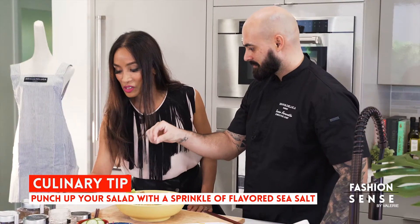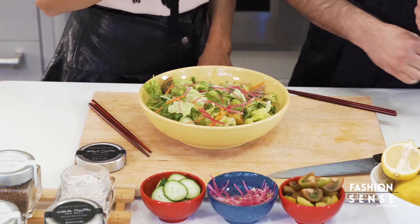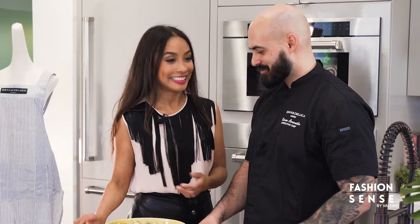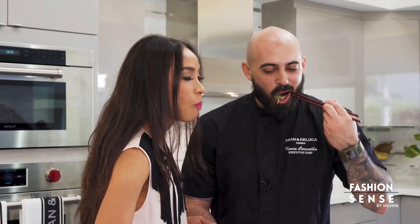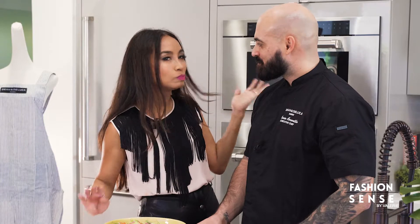I never thought to use sea salt in your salad. And I love your truffle salt. Shall we dig in? Let's do it. It's so good. Thanks, Chef. Thank you.